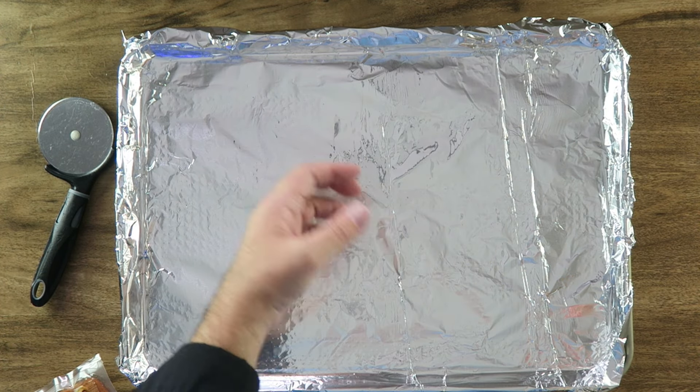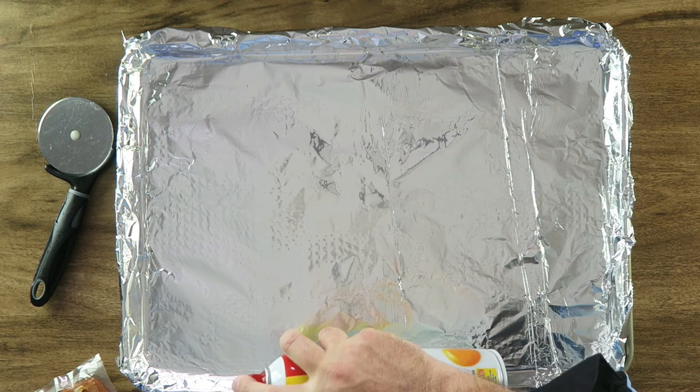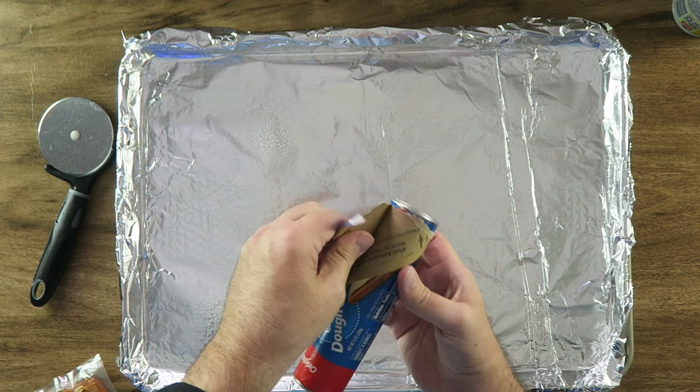I have a large baking sheet here that I put some foil on, and I'm just going to spray it with some cooking spray. I've also preheated my oven to 350 degrees Fahrenheit. Let's open up our crescent roll.